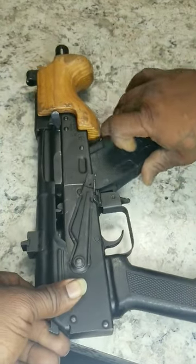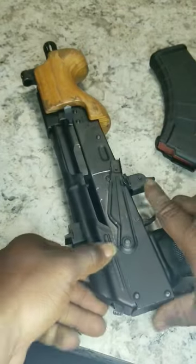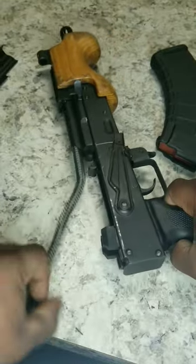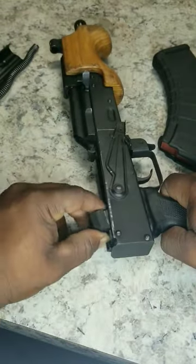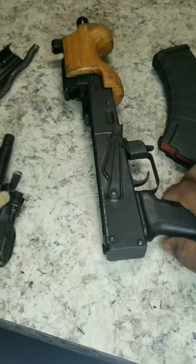First, you pop the mag out, make sure she's empty, she's clear. Pull the dust cover off, pop the spring out, take the buffer off the bolt.